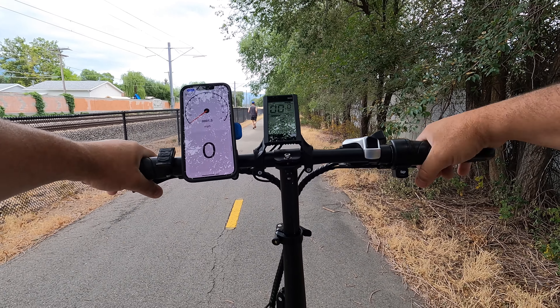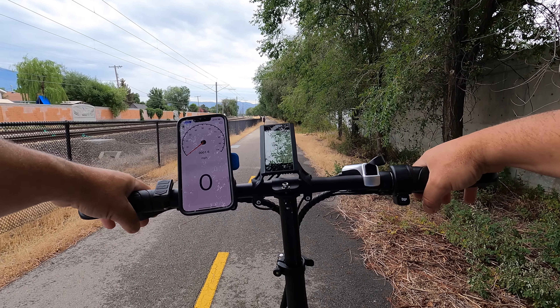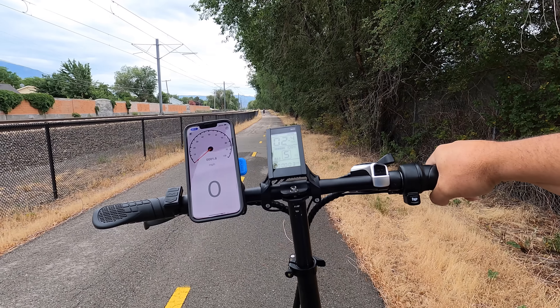In the settings, you can change from a zero to non-zero start. I'm going to show you what that looks like. You can also change the pedal assist sensitivity from zero to five as well. This is the zero start versus non-zero start — full battery, pedal assist level five.